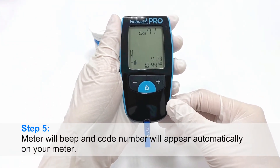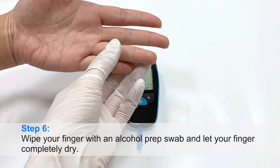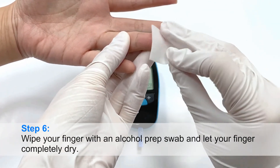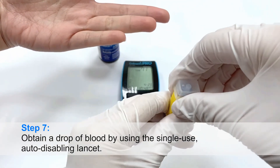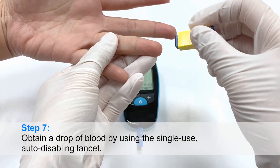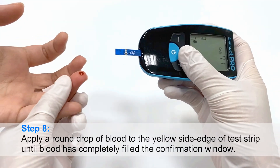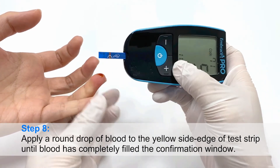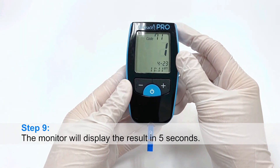Step 5: The meter will beep and the code number will appear automatically. Step 6: Wipe your finger with an alcohol prep swab and let your finger completely dry. Step 7: Obtain a drop of blood by using the single-use auto-disabling lancet. Step 8: Apply a round drop of blood to the yellow side edge of the test strip until blood has completely filled the confirmation window. Step 9: The monitor will display the result in 5 seconds.